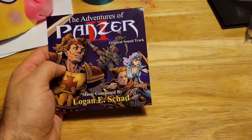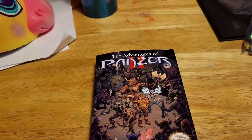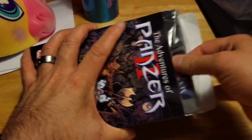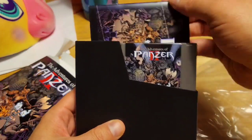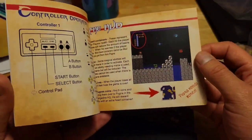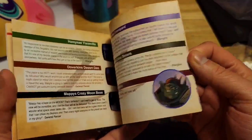Let's go ahead and unbox the actual game. I'm going to adjust my camera just a little bit. Okay, we'll take it out of the box. We've got the manual — I put the manual in the back just because I like to store it there. Game pack instructions.